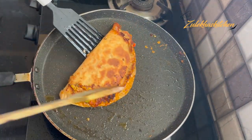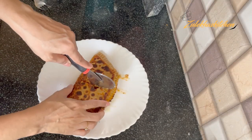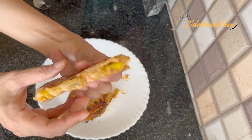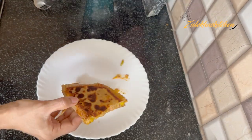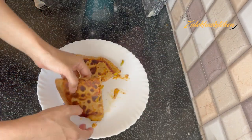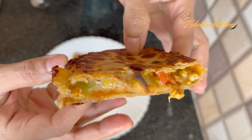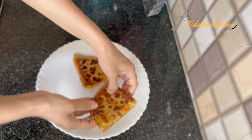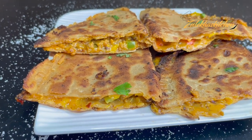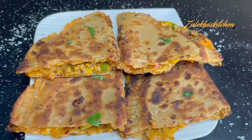Look at this — our cheese, chicken, pizza paratha! MashaAllah! I have added normal cheese, but you can use string cheese or mozzarella cheese. You can see it is not a string cheese, but it is very tasty. You can adjust the spice level to your liking. Our pizza, cheese, and chicken paratha is ready!